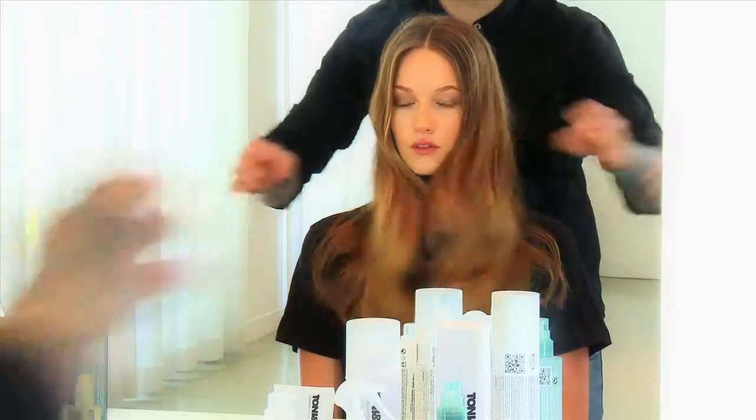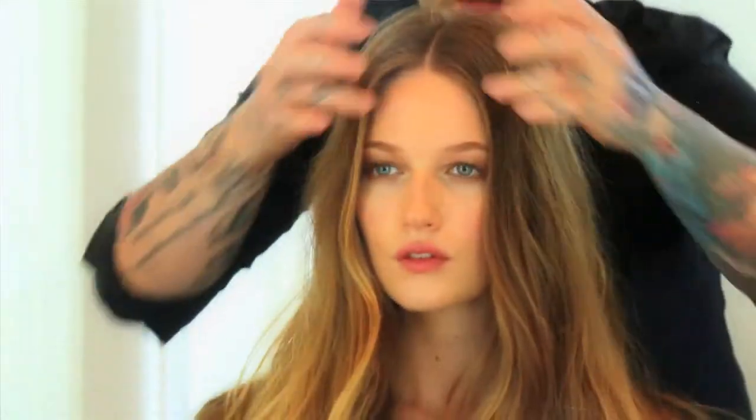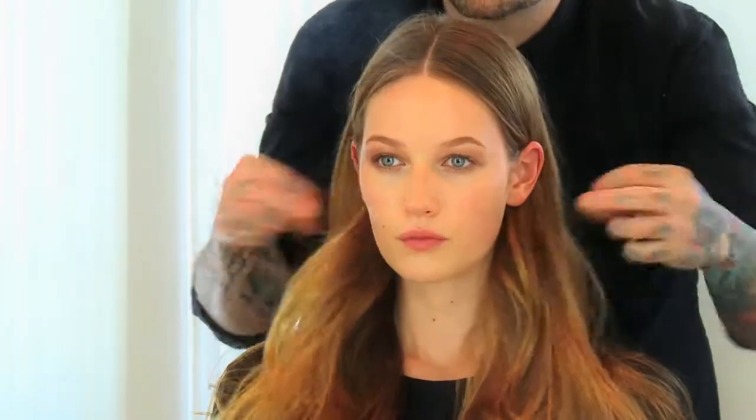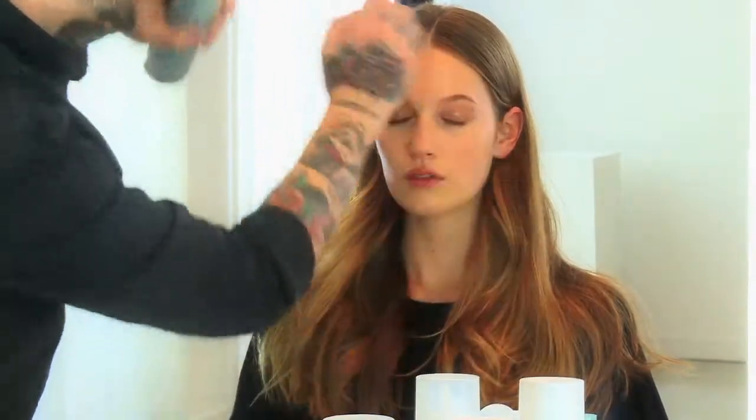To finish the look, place the hair in front of the shoulders and shake it out to help rate that texture. It's important to keep the roots nice and flat and under control, with the main volume and movement through the mid-lengths and ends. Then use a flexible hold hairspray to give it a little hold and maintain the movement — and there we have our finished look.